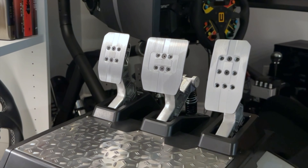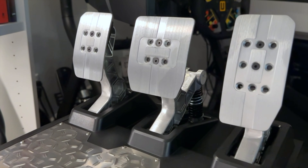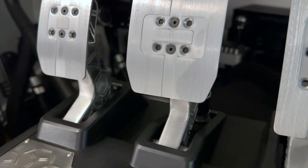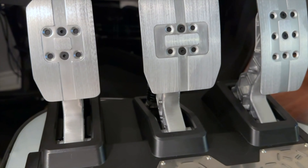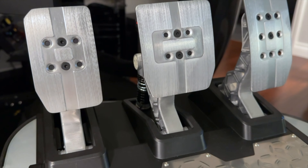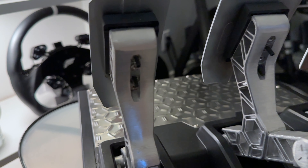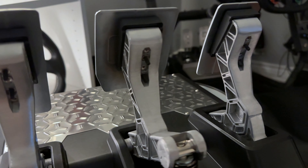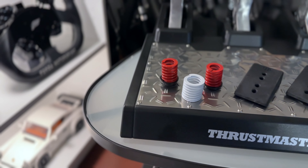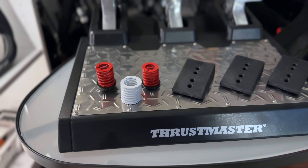If it wasn't obvious, this is a 3-pedal set, which, even if you have never tried driving with a clutch, is indeed nice to have if you choose one day to take on some extra challenge. You could always map it to other controls even if you don't choose to use the clutch in game. There are 9 adjustment holes on each pedal that allow you to set the height and incline of the pedals to suit your preferences. The brake pedal resistance can also be tuned by swapping out the default spring for any of the 6 different springs included in the box.